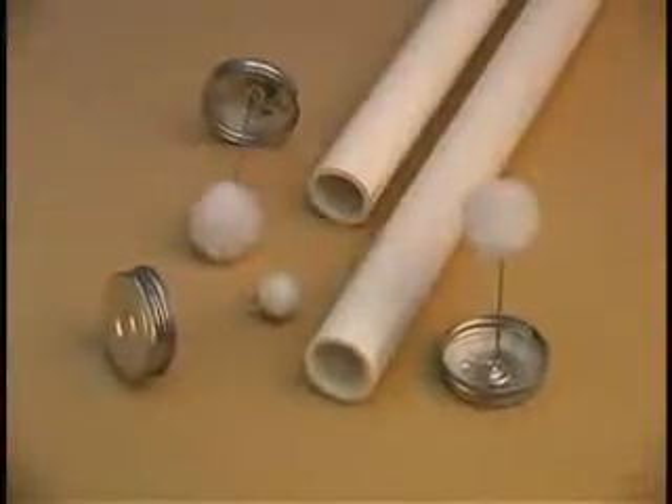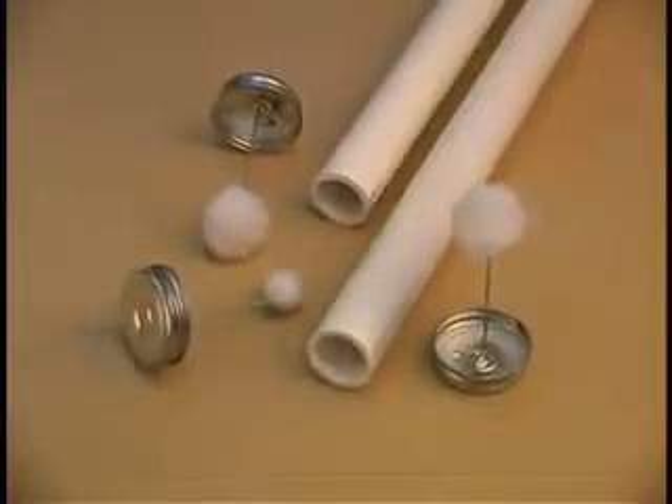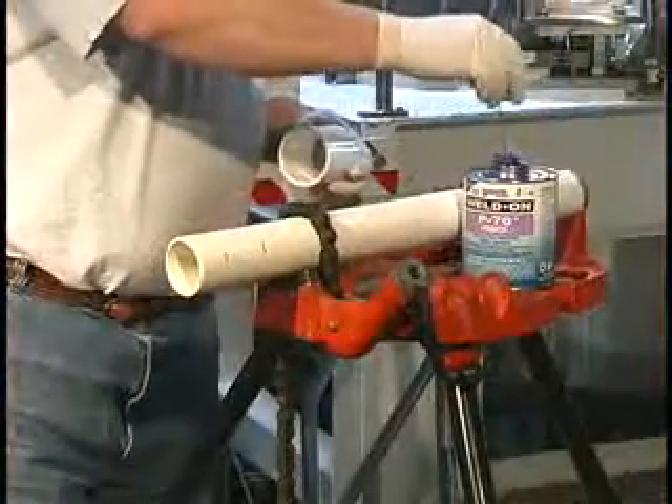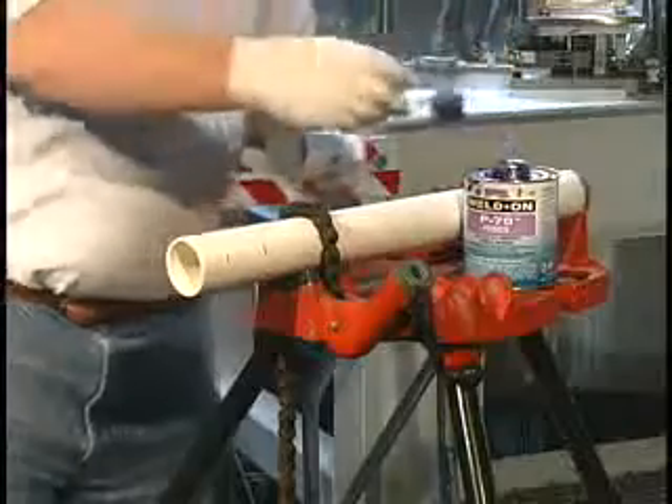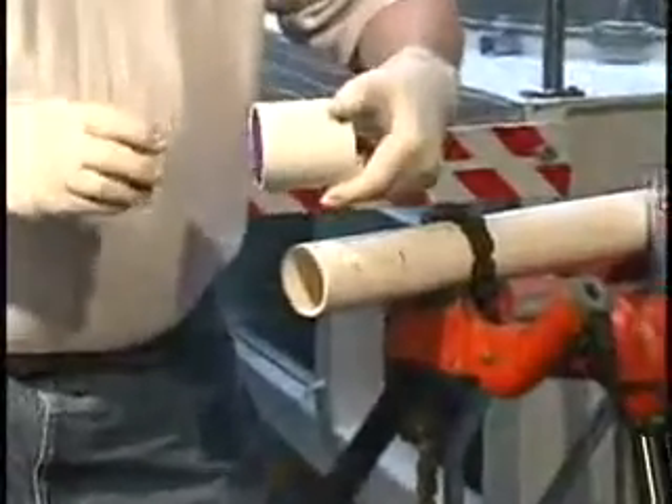Choose the proper applicator that will work best for your job — either a dauber, paintbrush, or for large diameter pipe, a roller or swab. The applicator's size should be approximately one-half the pipe diameter.